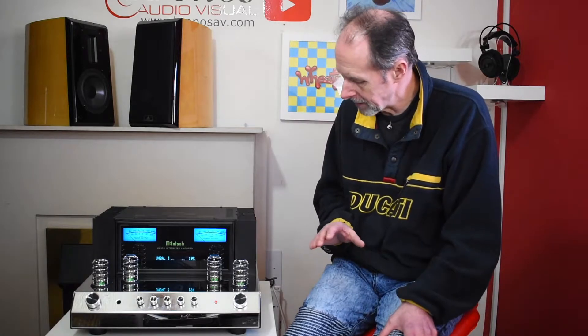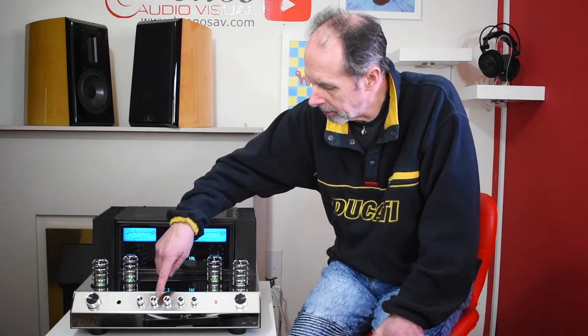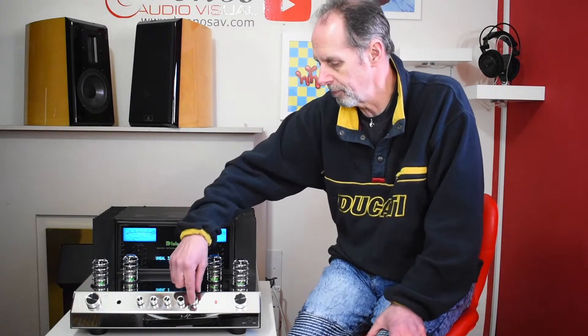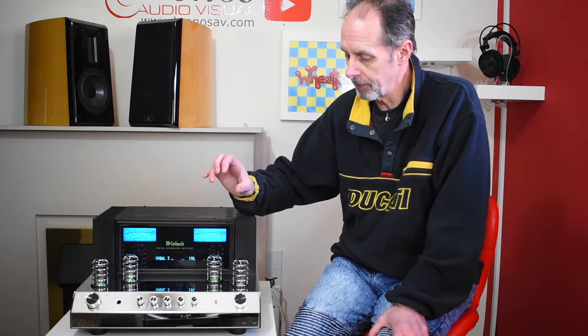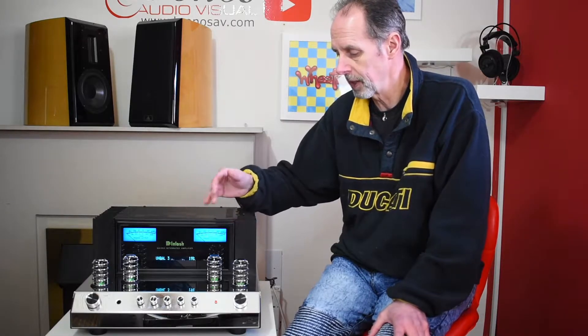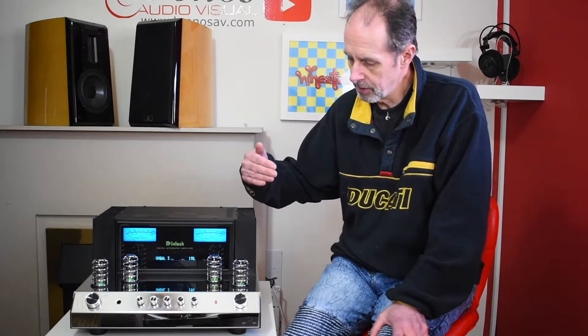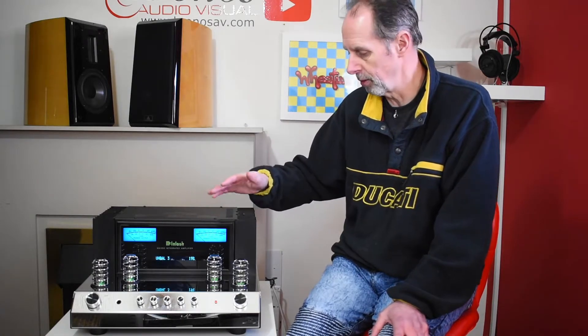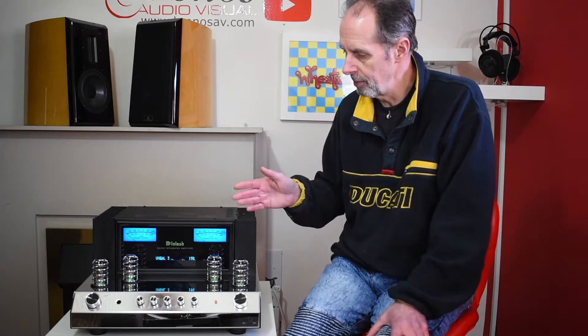There are a couple of other interesting features on the front of the amplifier. One of them is these five knobs, which are essentially a five-way analog tone control. This means you can subtly change different frequency points to let the amplifier compensate for a room problem, or perhaps tone down the treble, increase the treble, or adjust the midrange and bass. That's quite unusual because very few high-end companies have that type of feature.